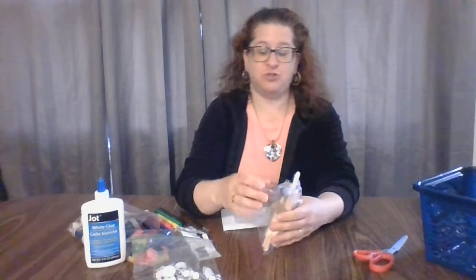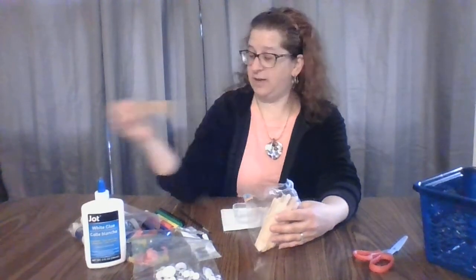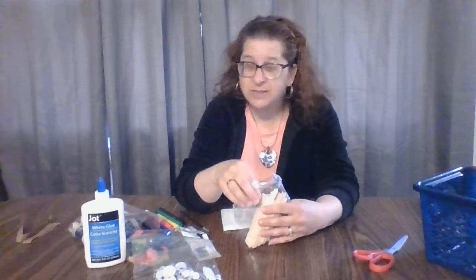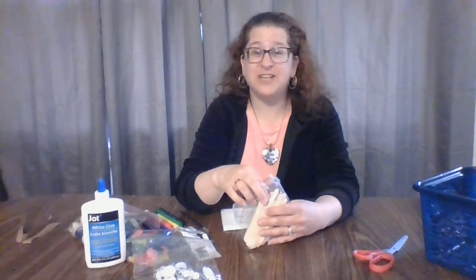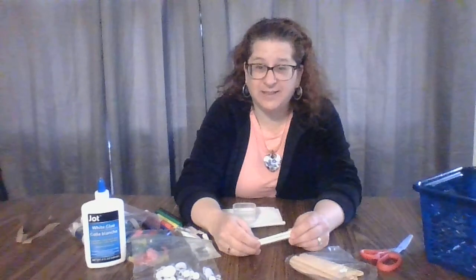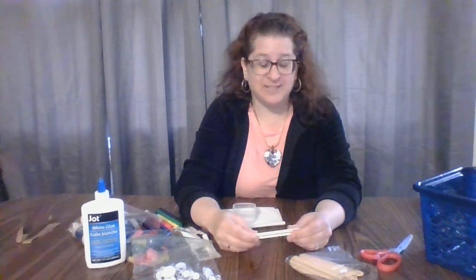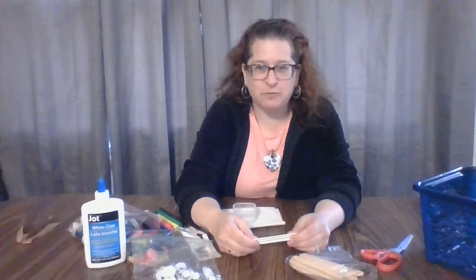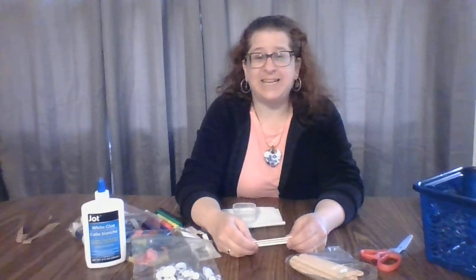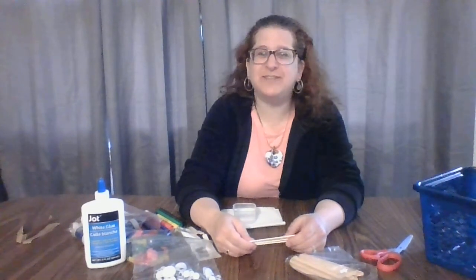If you don't have popsicle sticks and you can't get out of the house to go buy some, you can cut up some cardboard boxes and make them any size you want. So what we're going to do today is a popsicle stick frame — super easy and fun. This is a great gift idea to come from little kids to a grandparent, an aunt or an uncle, a teacher, your doctor, anybody that you want to give a gift to.